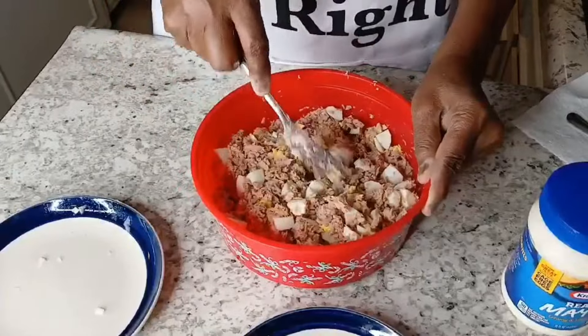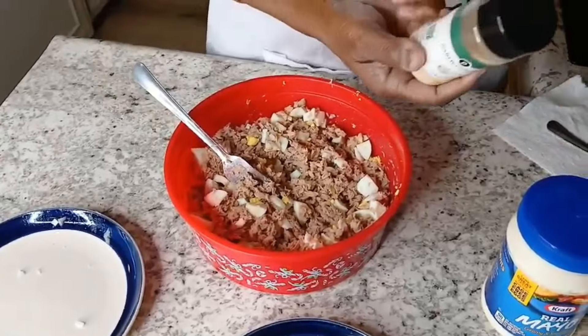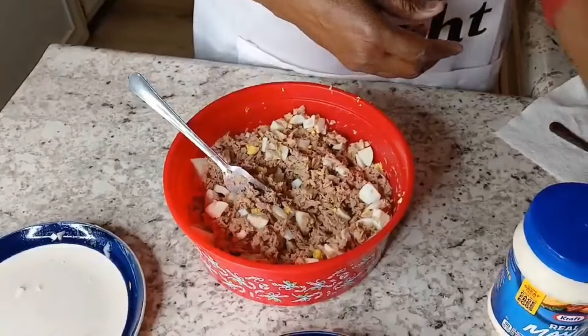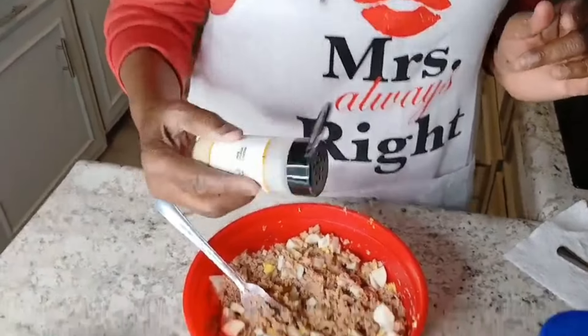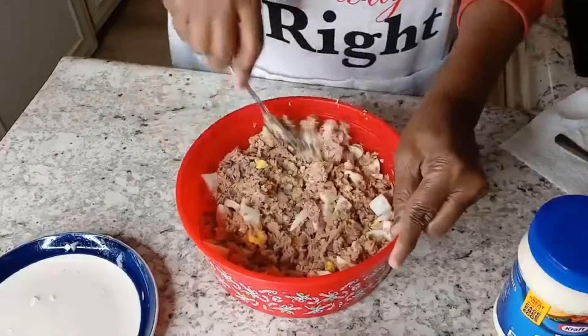The sweet relish is the key to it for me. We got just a wee bit of garlic powder — not a lot, just a wee bit — and just a wee bit of onion powder. Like I said, not a lot.